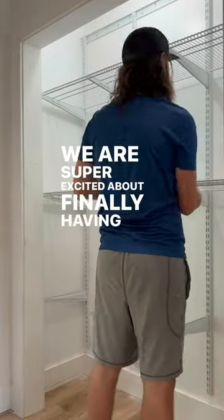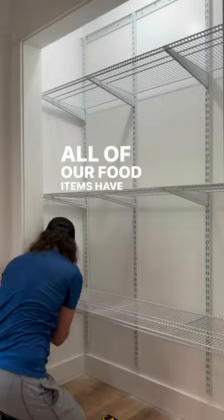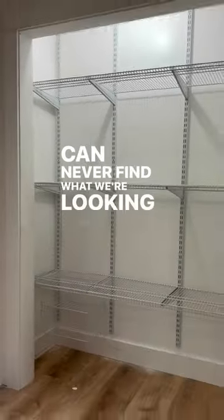We are super excited about finally having a pantry because all of our food items have been crammed into cabinets, and we can never find what we're looking for.